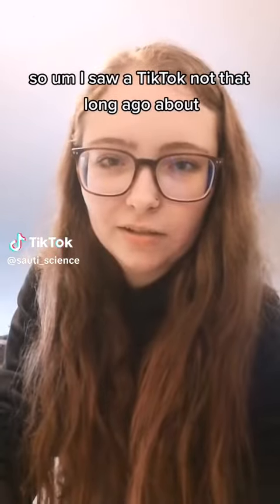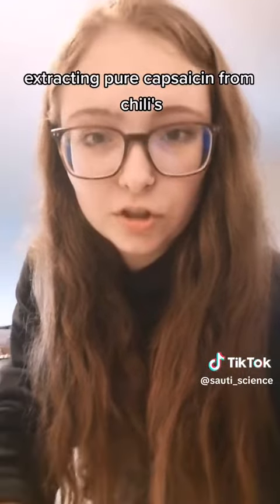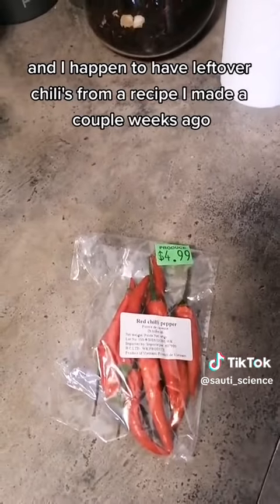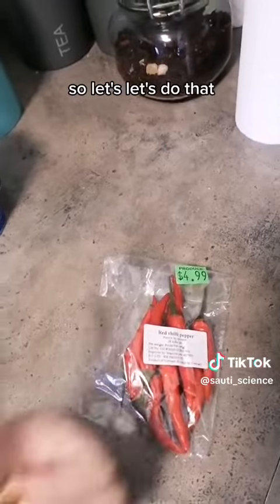I saw a TikTok not that long ago about extracting pure capsaicin from chilies, and I happen to have leftover chilies from a recipe I made a couple weeks ago, so let's do that.